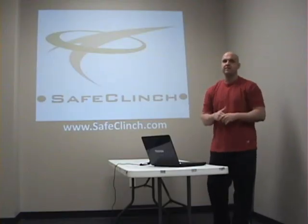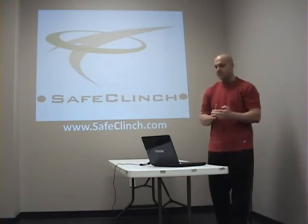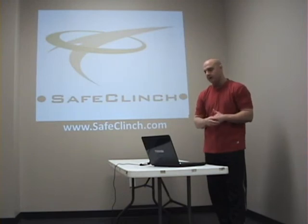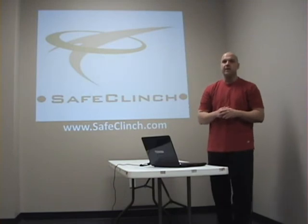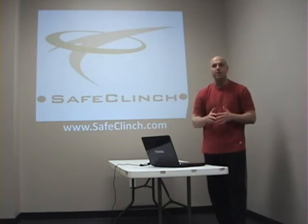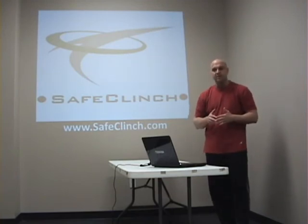One of the keys to understanding the Safe Cleanse training system is to realize that excessive force increases the chance of injury to not only staff but also to the client. This program only uses the minimum amount of force necessary to control the client. You also need to discontinue any use of force when it's no longer required, and never ignore any complaints made by the client during a restraint scenario.